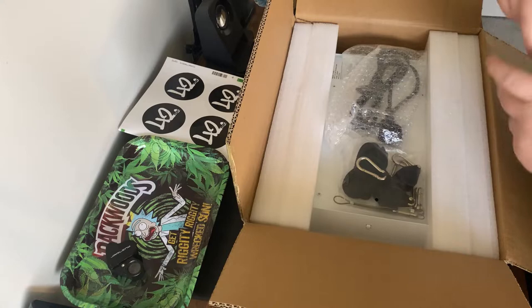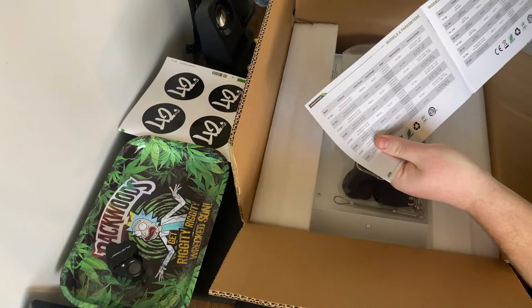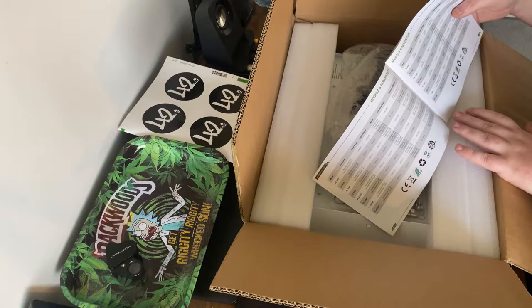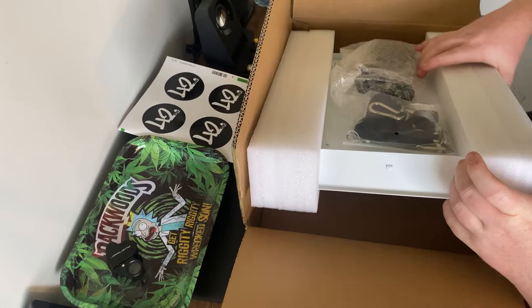So what we've got for you today is the TS600 by Mars Hydro. Hope you can see that. Got a user manual here. The TS600 — it's the smallest light that Mars Hydro sell now. It's good for a 2x2. I know it's probably not the best light to have bought.